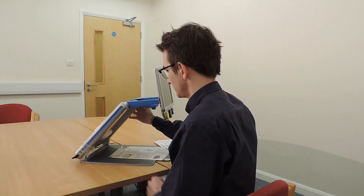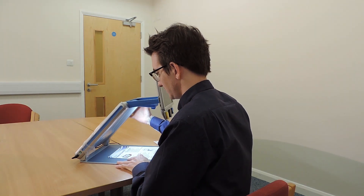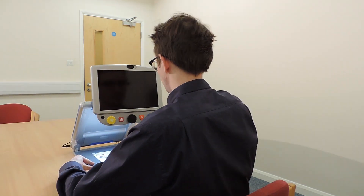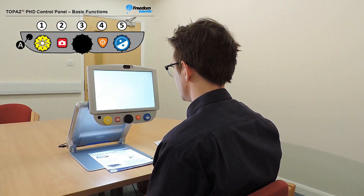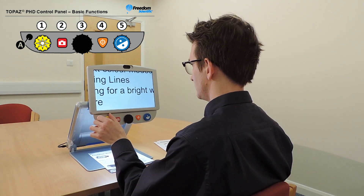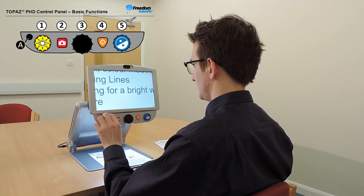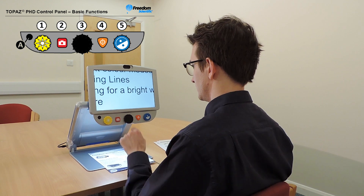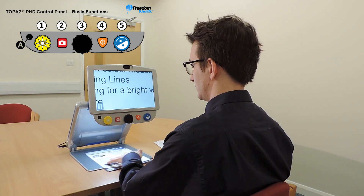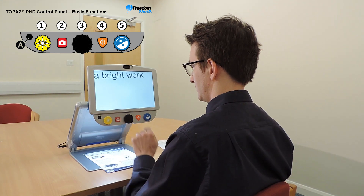Let's explore some of the main features of the Topaz PHD together. To turn the unit on, press the power button located on the left side at the bottom. On the left side of the control panel there's a yellow brightness dial — turn it clockwise or counterclockwise to increase or decrease the screen brightness. Use the red freeze frame button to freeze an image displayed on the screen; press it again to return to the normal live view.